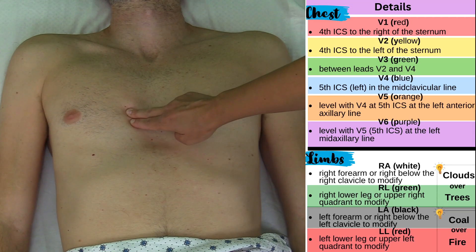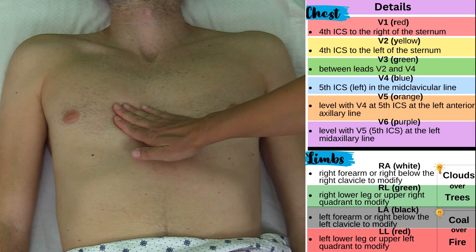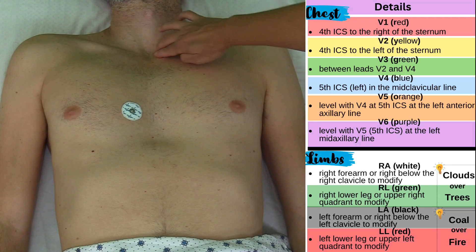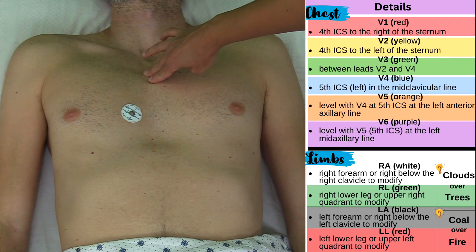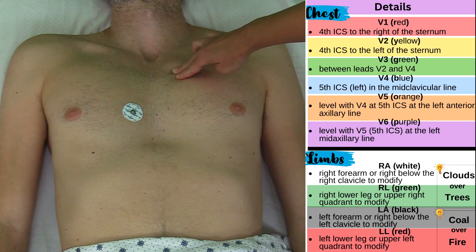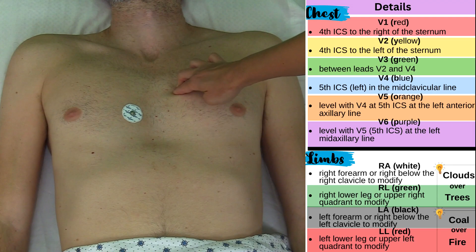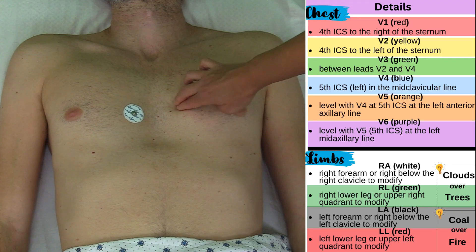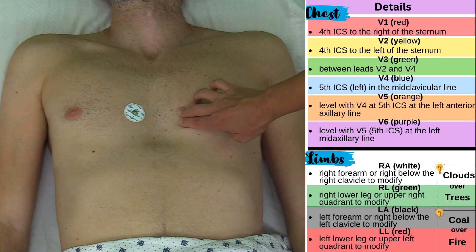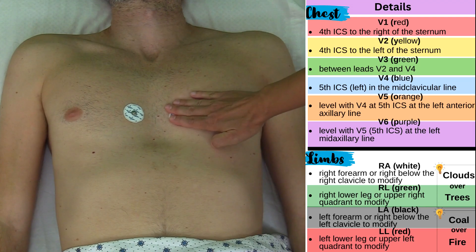This is where I want to go, just right to the sternum — not on the sternum — and this is where V1 is going to go. So I'm going to place it right here. Next is V2 and I'm going to follow that same procedure again: find my notch, go down to my angle of Lewis, go over to the left this time — that's my second rib. Go down through the second intercostal space, third intercostal space, fourth intercostal space, and I'm left of the sternum, level with V1. So I'm going to place it right here.